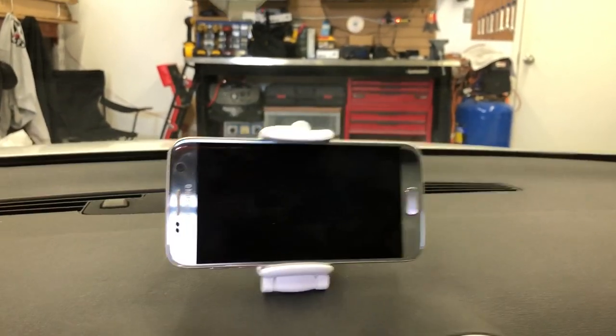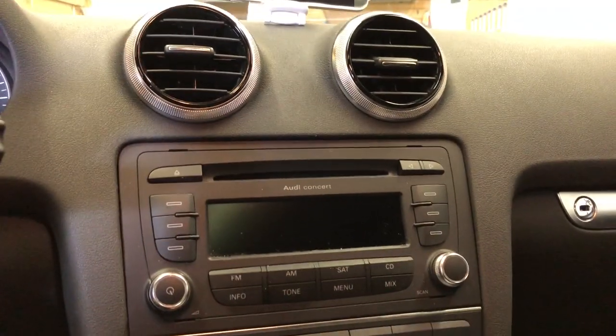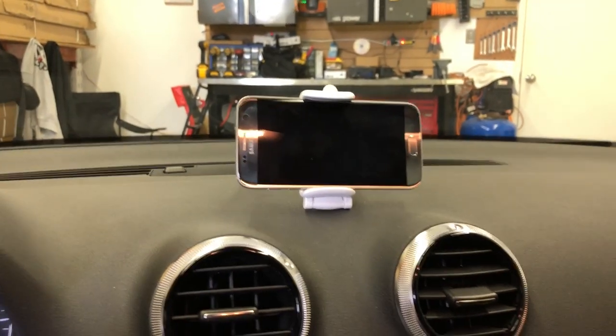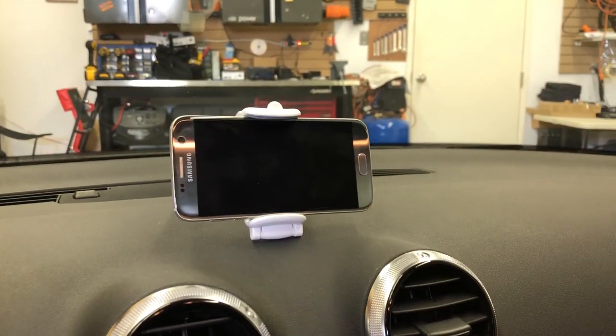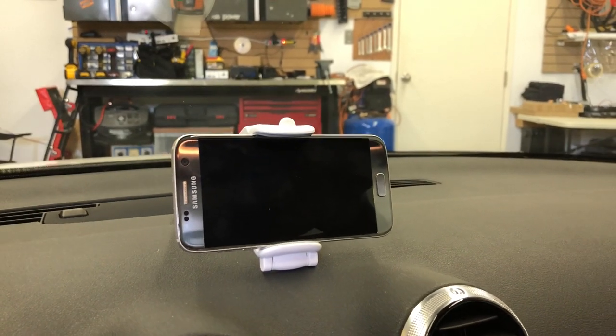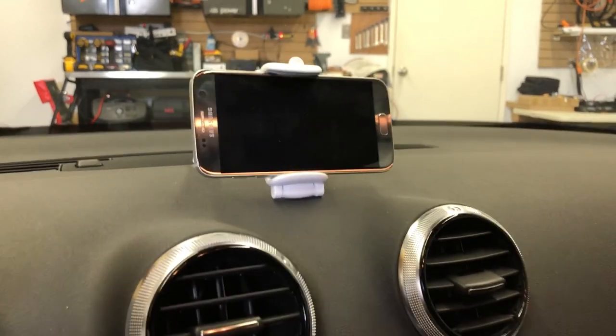This app only works right now on Android phones. So for any car that you don't want to do any modification to the dash, and you don't have a screen, you don't want to do a backup camera to the rearview mirror — you can do it on your Android phone, basically by going to reverse.